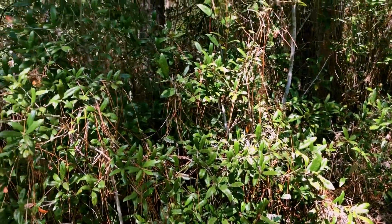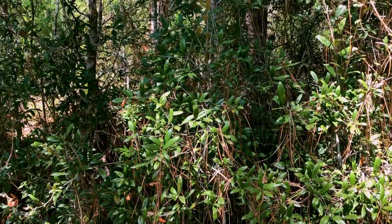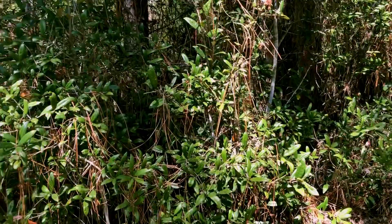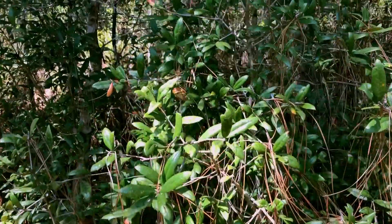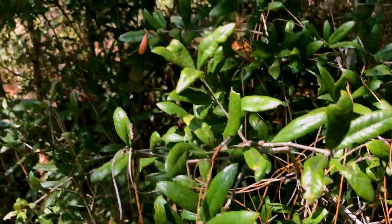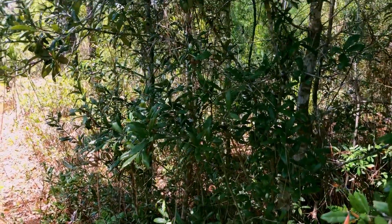This one has probably gotten a little out of hand because there hasn't been much fire here probably in years. With less fire you have more oaks — but there you go, sand live oak.